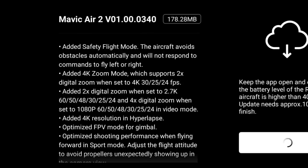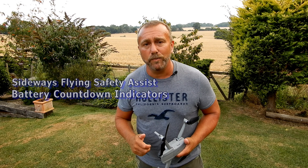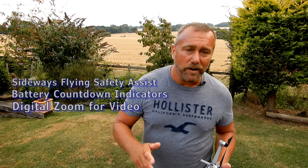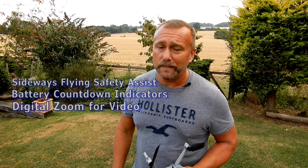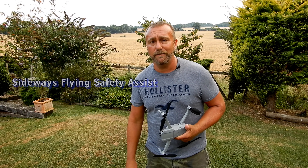There are quite a few different improvements according to the DJI specs, but what I'm focusing on today is the new sideways flying safety setting, the battery indicator which has got a number of useful little tricks up its sleeve, the new digital zoom function on video, and finally the gimbal and yaw rotational sensitivity adjustments, which I covered briefly in the Malta video last week.